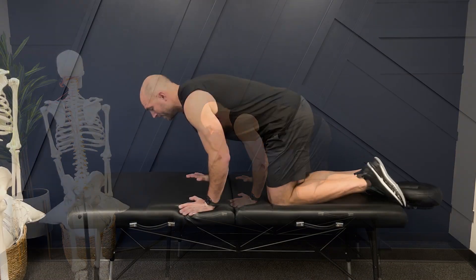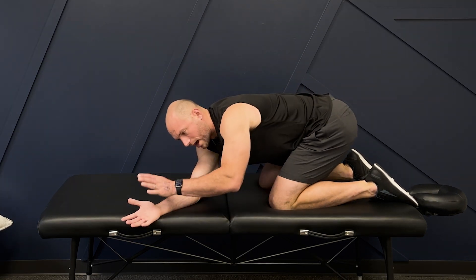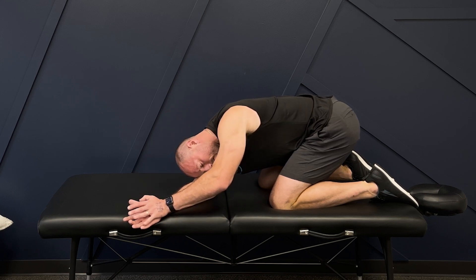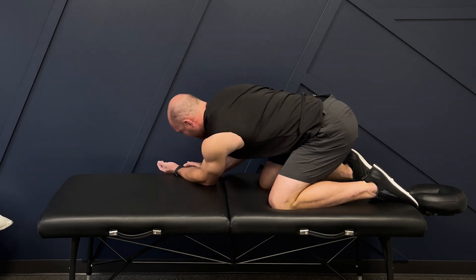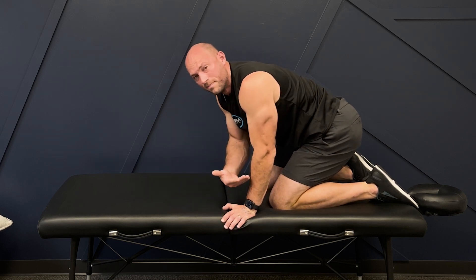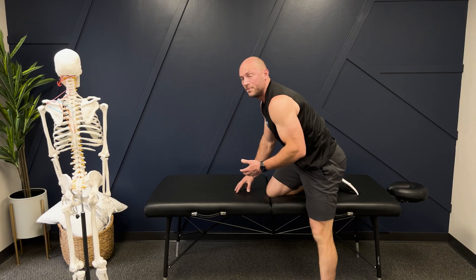Exercise number five is threading the needle. I'm going to get on the floor, come out to the side, sit on my heels as best I can, come out to the side, drop my head down, put one hand on top of my heel, drop my head down, and just breathe right here. I'm going to take five breaths, sinking down into it a little bit more each time, and then do the same thing going the other way. I do five breaths on both sides, resting my head on my arm, loosening up that muscle tissue.